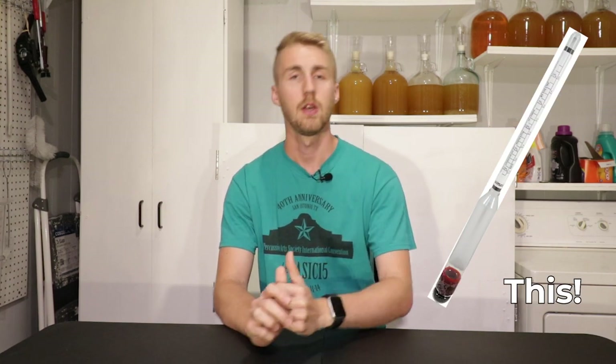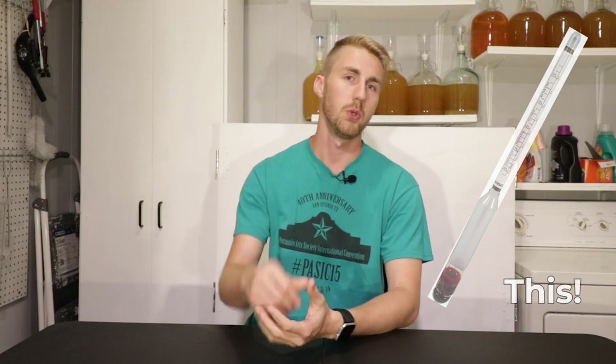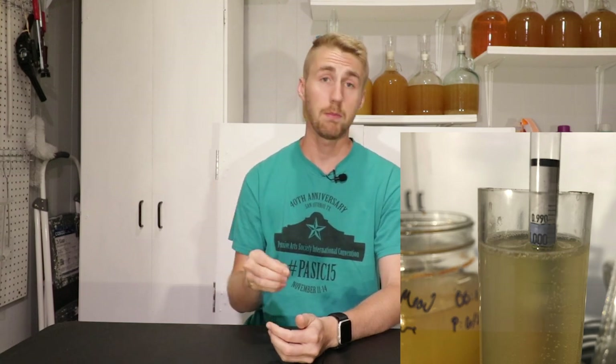The first thing you need is a hydrometer, which looks like this. It is a little glass tube that you float inside of your starting liquid. So let's say you've made a beer, a wine, a mead, or maybe even a cider — you're going to have your beginning mixture. If you float it in a big enough container where it actually floats, you'll see that it will land on a certain point.